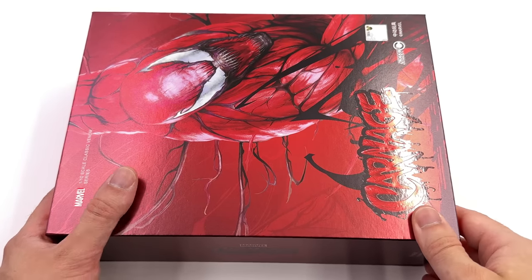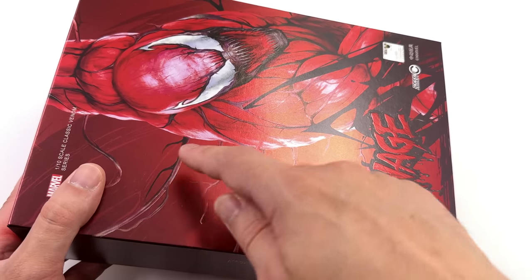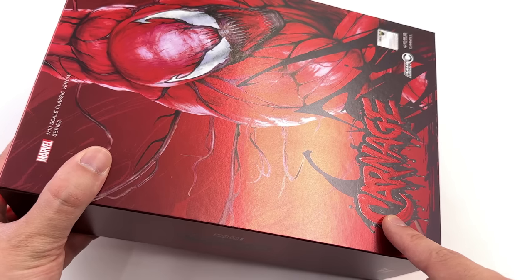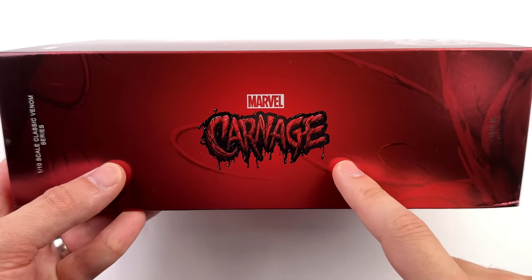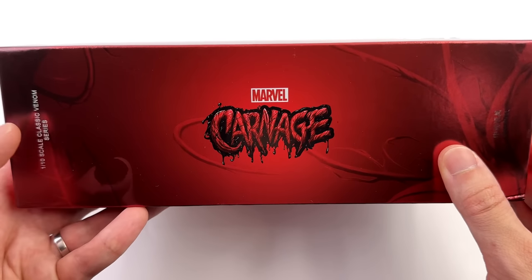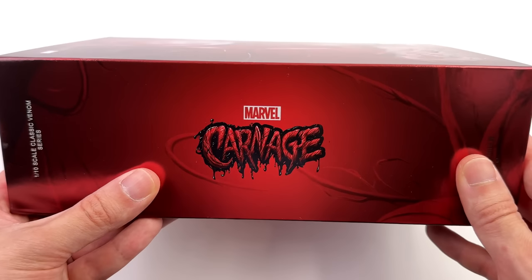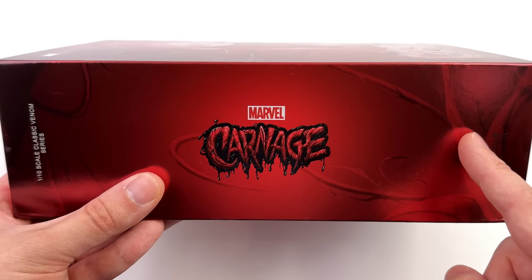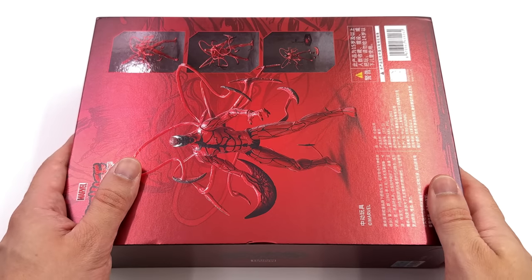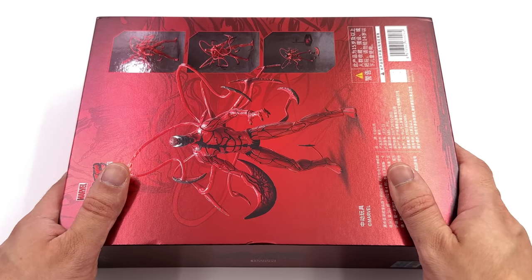As for the box art, this is how you do it. This artwork is sick. We've got Carnage off to the side looking like he's about to kick some serious butt. In the background, his tendrils in metallic red. Then down below, his name with a raised print, also in metallic red. On the side of the box, I love the little drippy tendrils down below — it looks wet, it looks nasty. Perfect for Carnage. Up top, 1/10th scale classic Venom series.